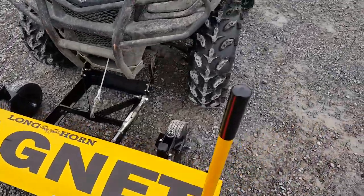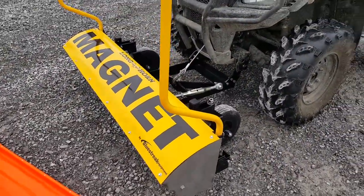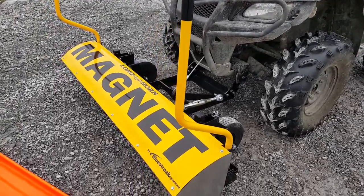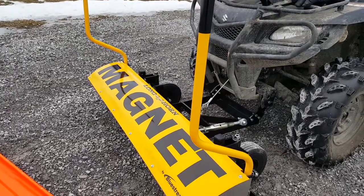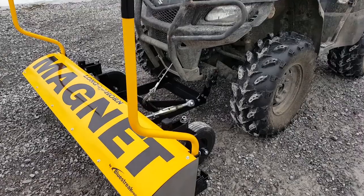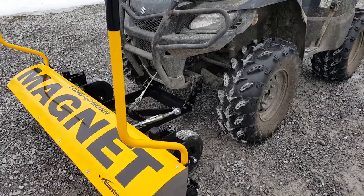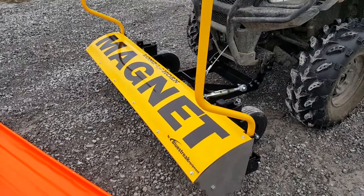The advantage of this magnet being mounted on the front is that you can pick up the metal debris before you drive over it. So if you've got some type of disaster response situation where tornadoes have scattered nails that need to be picked up, ATVs are easily available everywhere and these WARN Pro Vantage mounts are available at dealers all across the US and Canada.